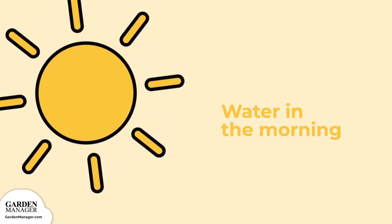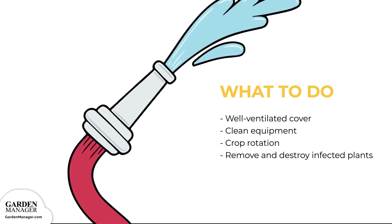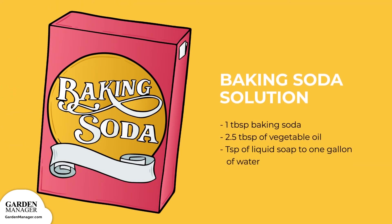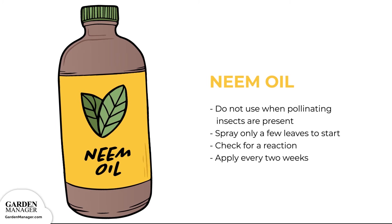In addition to watering plants from below, it's also helpful to provide a well-ventilated cover for the plants to protect them from rain. Be sure to clean any equipment between uses to prevent the spread of bacteria, and do not prune or handle plants when those plants are wet. Establish a crop rotation and stick to it. If there are any blighted leaves present — usually on the bottom of the plant closest to the soil — remove and destroy them. Finally, plant leaves can be sprayed with a baking soda solution: one tablespoon baking soda, 2.5 tablespoons of vegetable oil, and one teaspoon of liquid soap to one gallon of water, or neem oil. Just take care not to use neem oil when pollinating insects like bees or other beneficial insects are present. Spray only a few leaves to start, then check for a reaction before applying every two weeks.